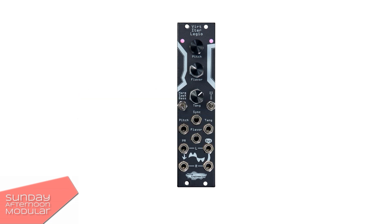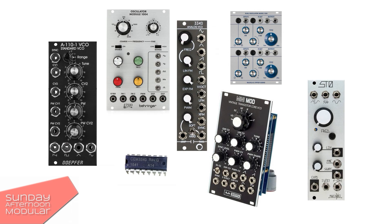Noise Engineering from California have been around for quite some time and in my opinion really do make a difference with their modules. There is a ton of oscillators out there — original ones, copies, some that try to emulate vintage hardware, which is cool as it gives us a lot of options, but in most cases it is not something new or innovative.